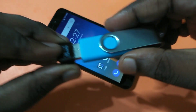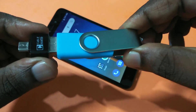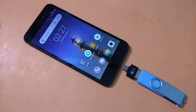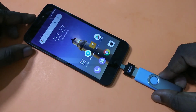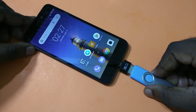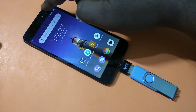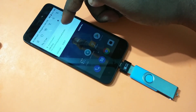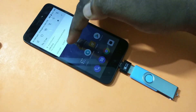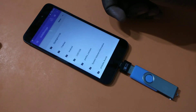We can connect it like this — okay, done. Now it's ready to connect to your smartphone. Connect it to the smartphone like this — okay, done. After that, in your phone swipe down and you can see the USB drive with two options: Explore and Eject.